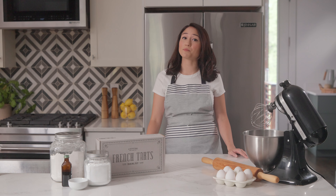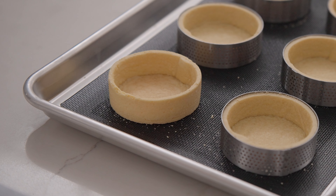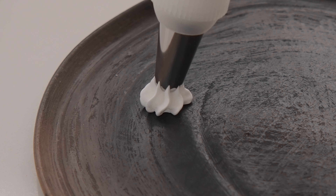The fundamentals of any beautiful French tart often include these three components: one, a perfectly crisp and structured pastry shell; two, a creamy filling like a custard, ganache, or a pastry cream; and three, an iconic meringue topping.